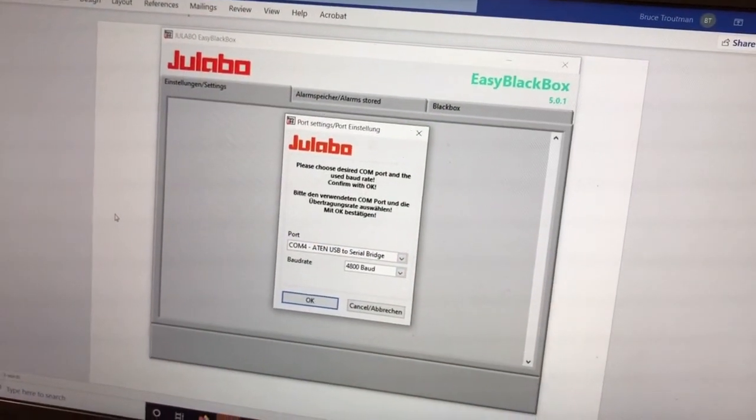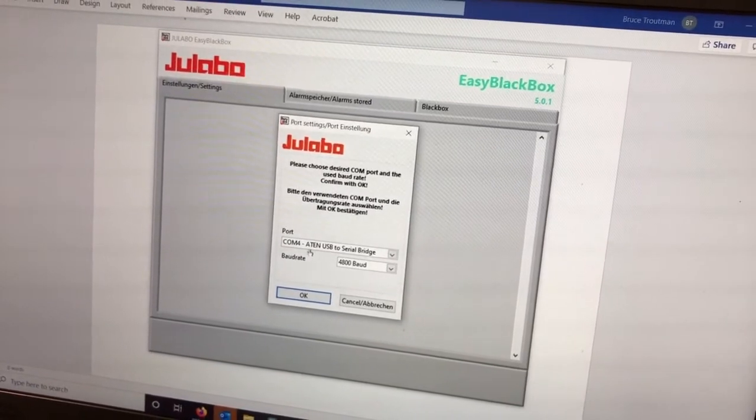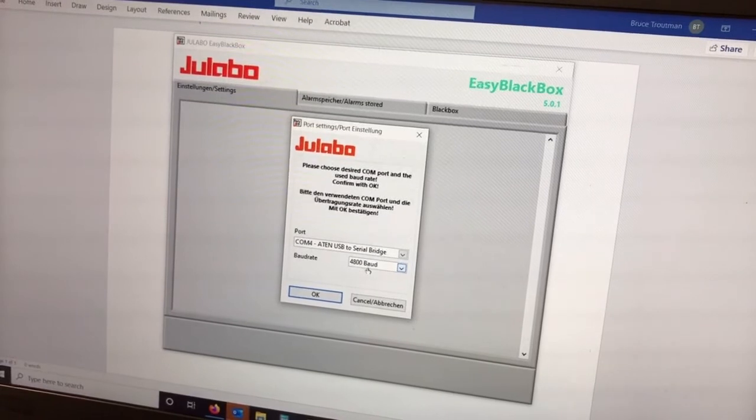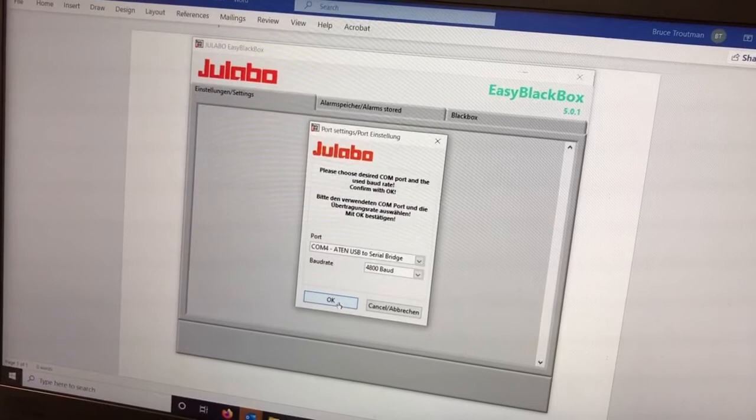You have clicked on the Easy Black Box icon to open up the Easy Black Box program. Make sure you have the correct COM port selected and also that your baud rate in the program matches the baud rate of your instrument.